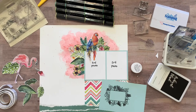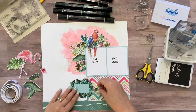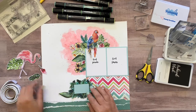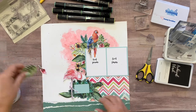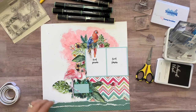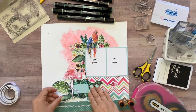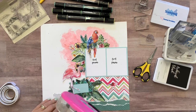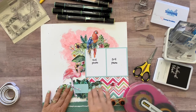Now I'm going to go off camera to color in this and fussy cut it. Then I will come back on camera when I'm adhering this embellishment cluster down. So I've got this colored and cut. We're going to do the same exact thing on this side as what we just did on the other side. I'm just going to show you how I adhered everything down. We'll start with the bottom layer first, and then just work our way up to the top layer. The very top layer is going to be the flamingo, and I popped him up on dimensional adhesive.